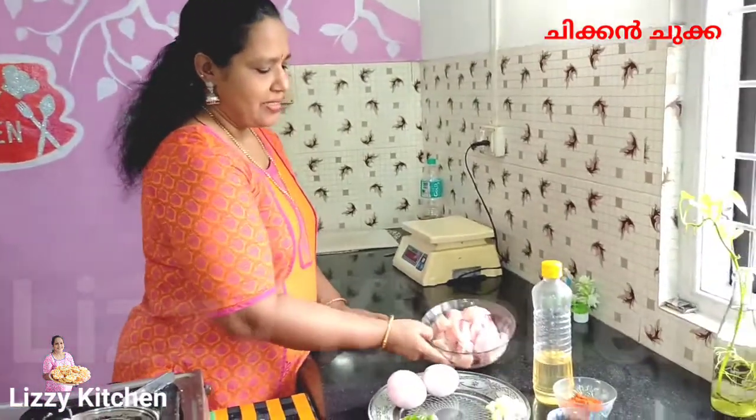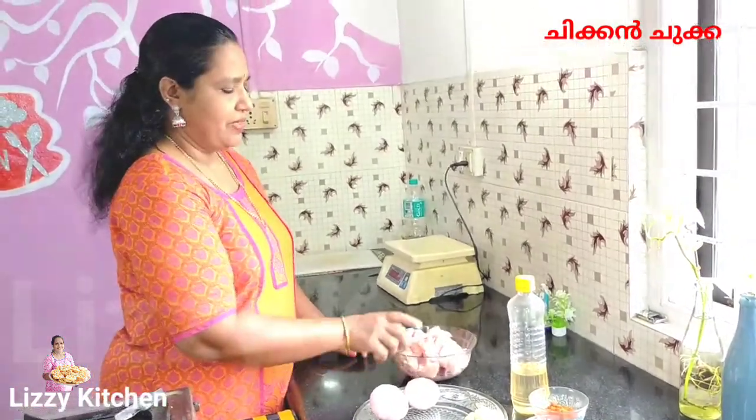We are ready to cook. I took a cup of 2 ingredients.